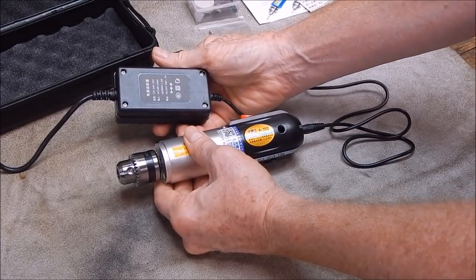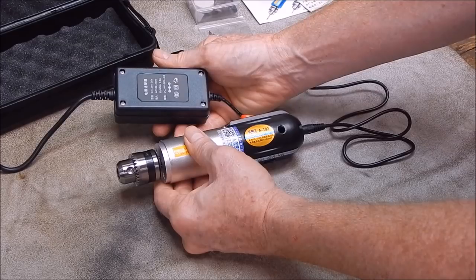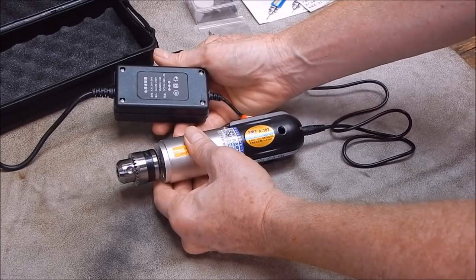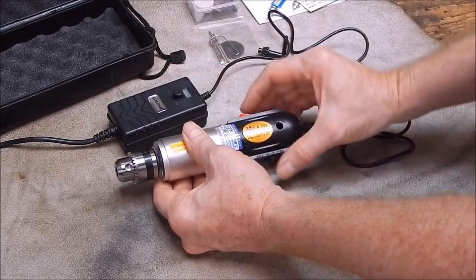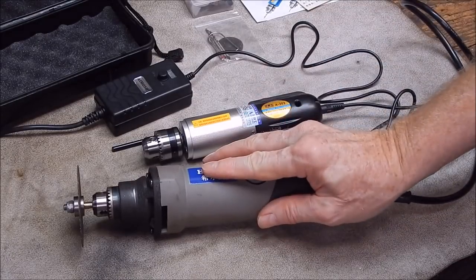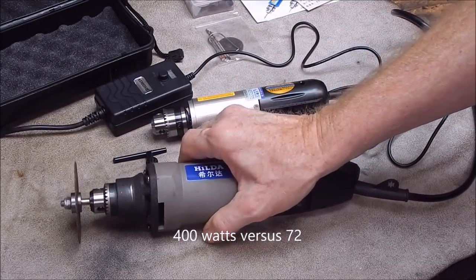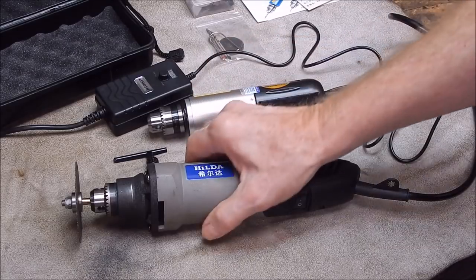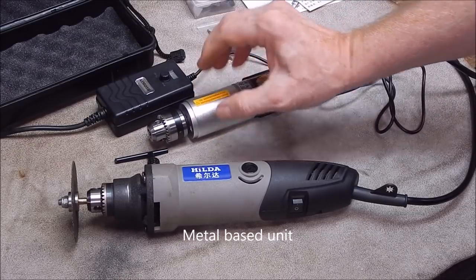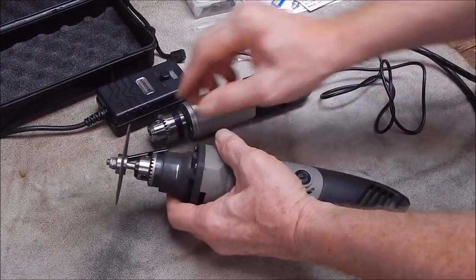Here it is compared to the Hilda — you can see it's a lot smaller unit. The Hilda's more than twice as heavy. So this is a lot lighter but it's still a solid all-metal unit. To check the runout we'll take the cutting disc out of this chuck and put it in that chuck, see how true it spins.